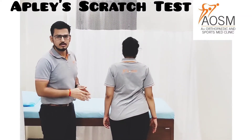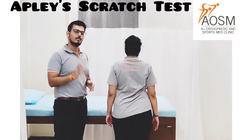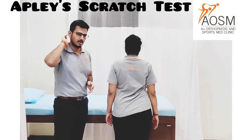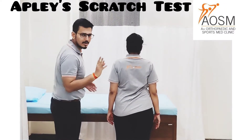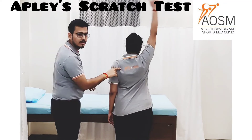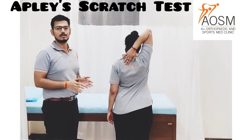The scoring is as follows: 0 is scored when the patient is unable to touch the opposite scapula, and the maximum score is 3 when the patient is able to touch the opposite scapula. So this is how you perform the Apley's Scratch Test.